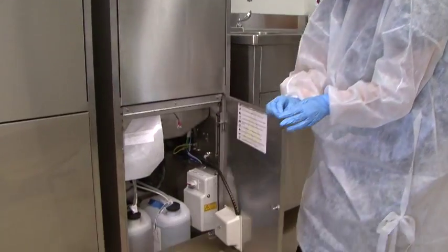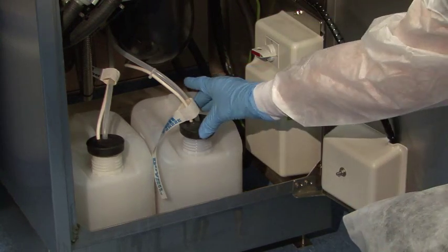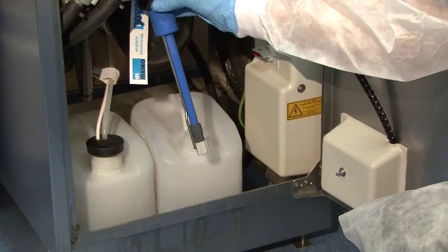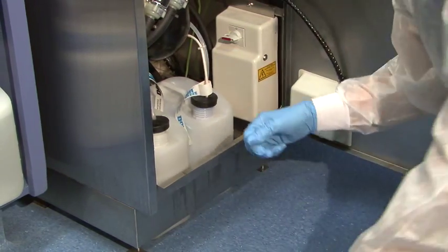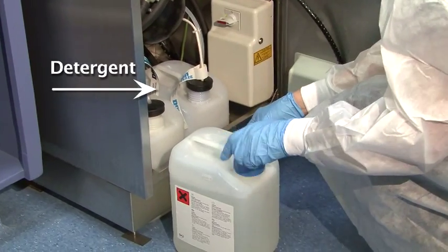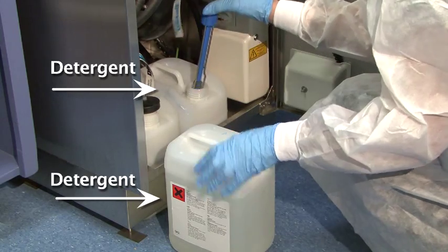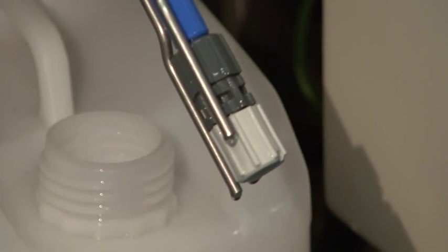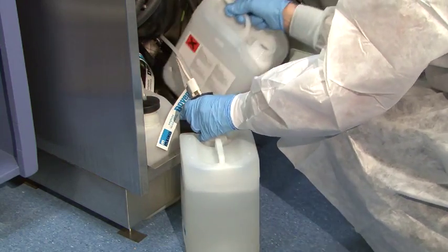The Myco washer will visually warn you when you have 25 cycles remaining for either detergent or the softener rinse agent. This detergent or softener rinse agent should be replaced at this time. To replace it, open a new jug, take the spigot from the old jug and place it in the new jug. Sensors on the spigot will tell the machine that the new jug is full and the Myco will reset and be ready for use again.